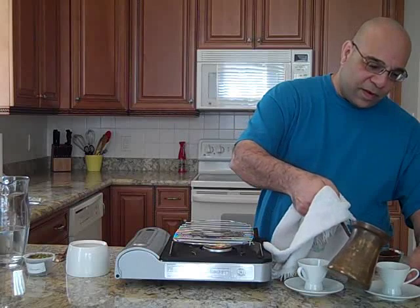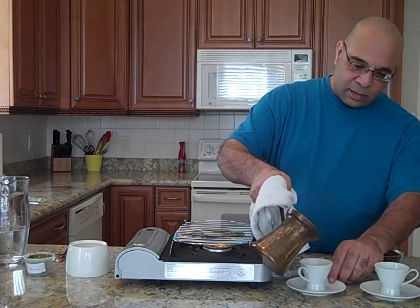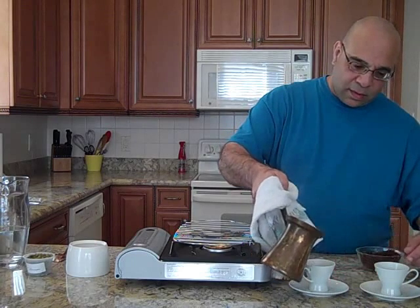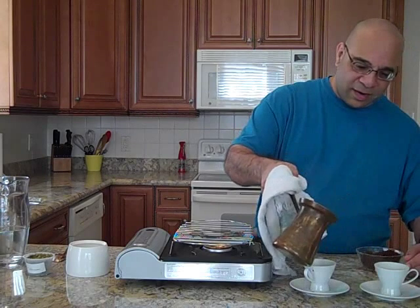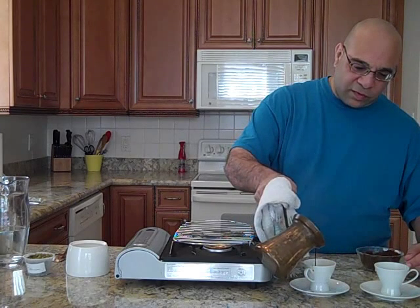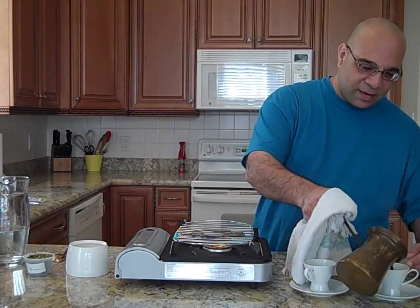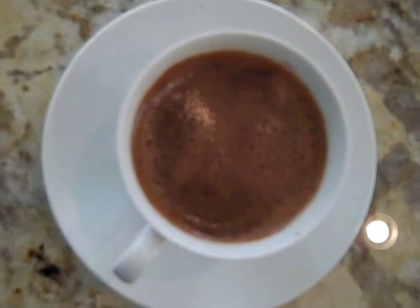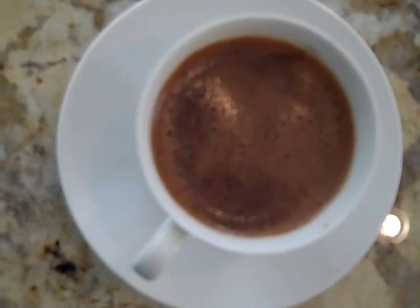You pour the coffee — a little bit of coffee — into each cup, a little bit at a time. You don't pour all of the coffee at once because you want there to be enough foam to go around. As you can see, we have a nice frothy cup of Armenian coffee.